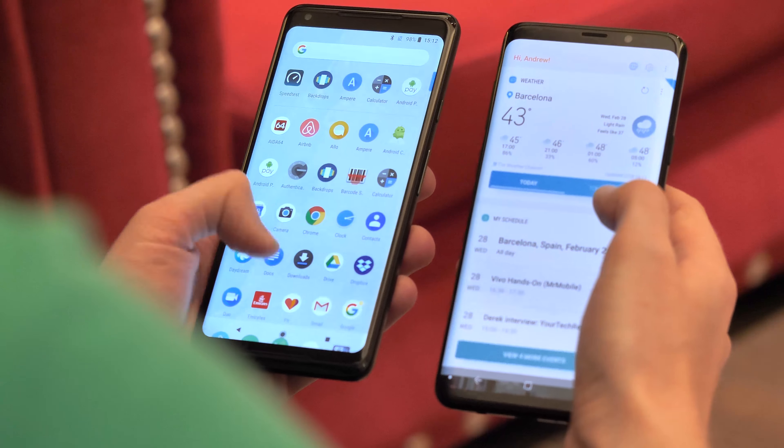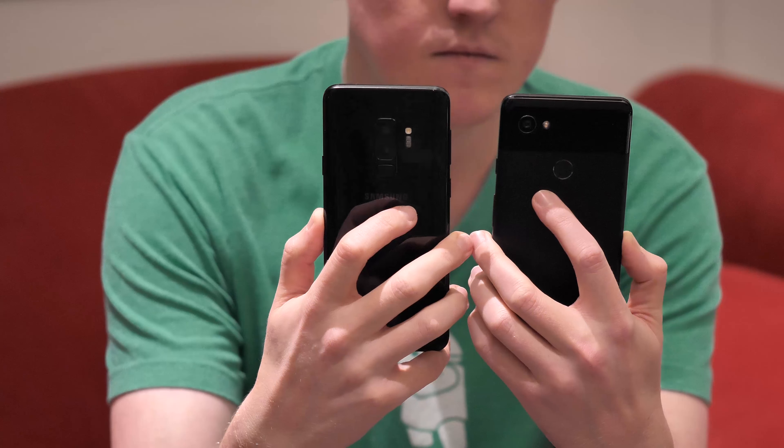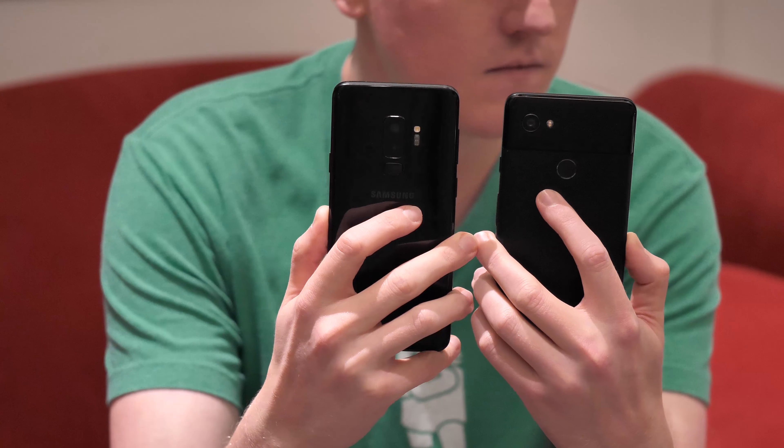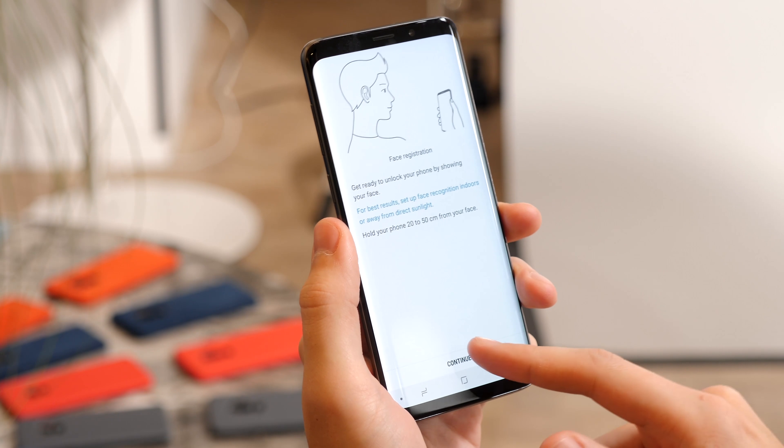The bigger difference is the user experience on offer. Samsung finally puts its fingerprint scanner in a sensible place on the S9 Plus, while also offering iris scanning and face unlock as alternatives — features that you won't find on the Pixel.